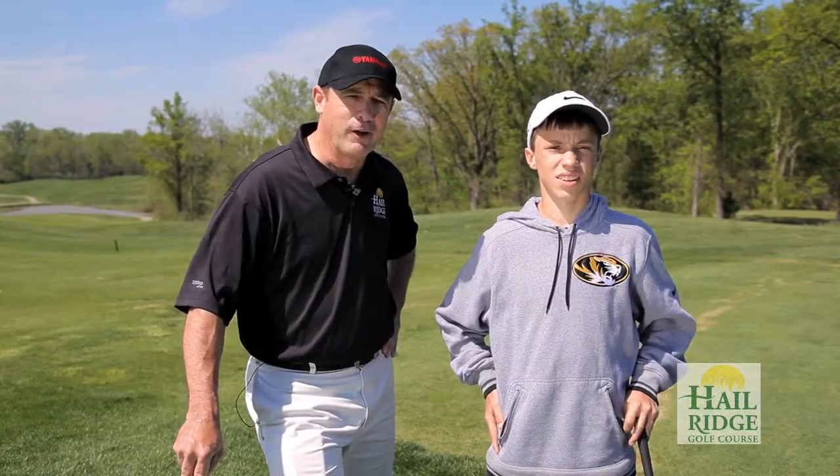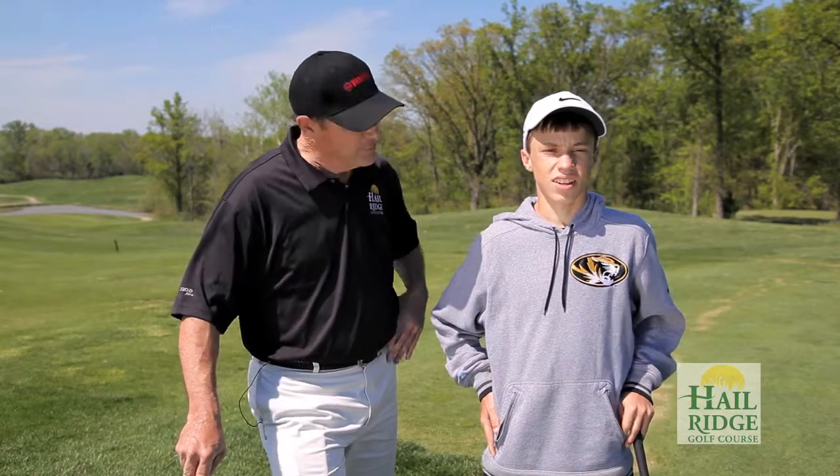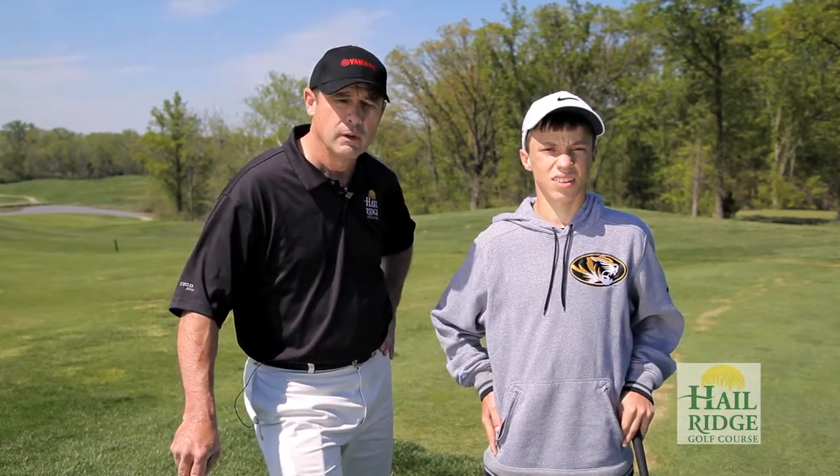Thanks for visiting Hill Ridge Golf. If you want to lower your scores, you've got to chip the ball closer to the hole. While you're here, make sure you check out our other videos.